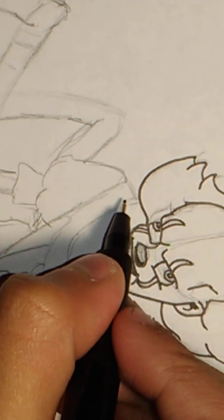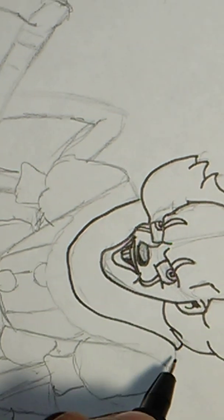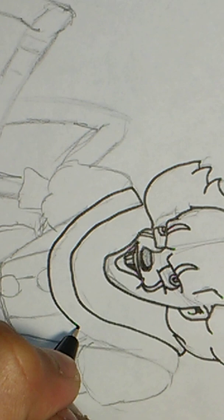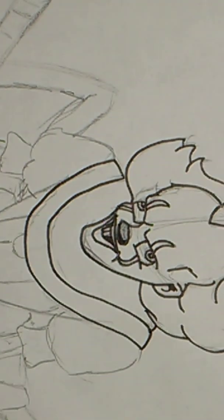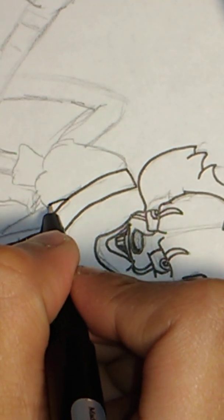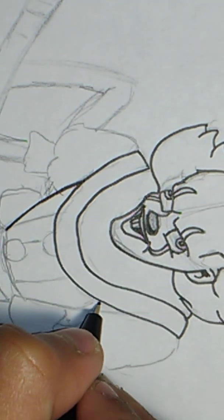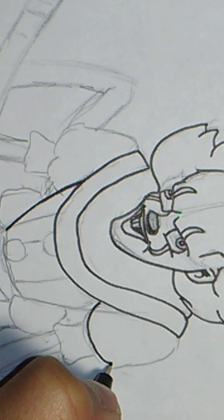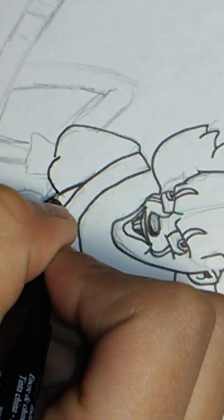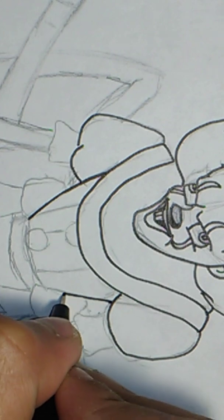Now we're going to work on his neck ruffle. Do the second one just under that. And then do his chest. Draw the shoulder part right there — something for his shoulder — and then finish the chest right there.